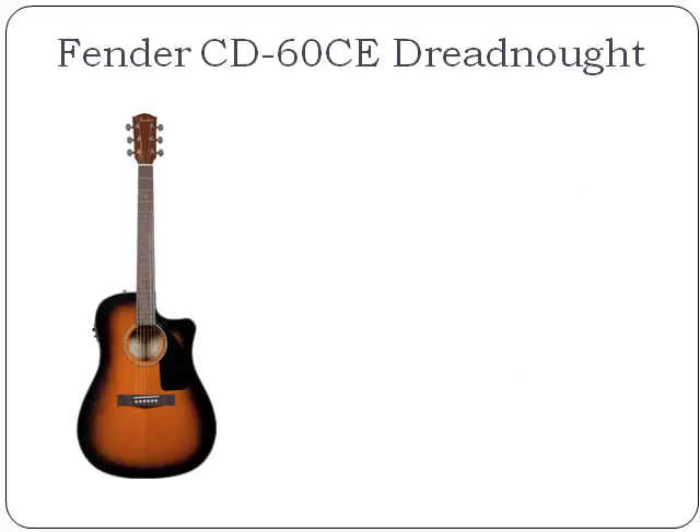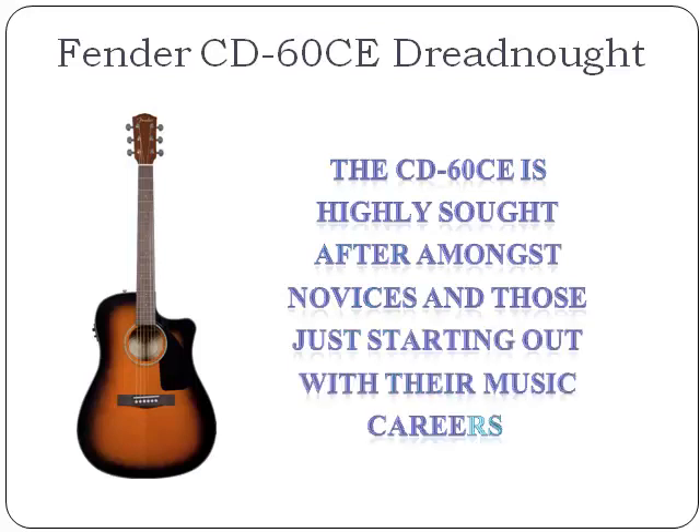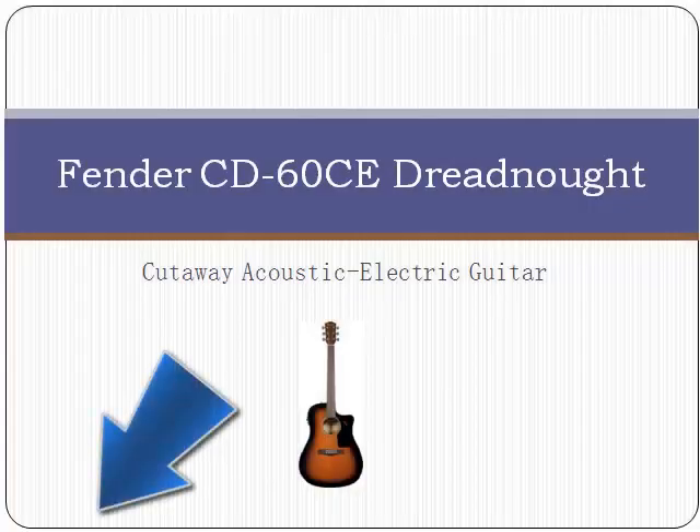The Fender CD60CE is made with the classic Fender quality, although priced at a point that most people can afford. For this reason, the CD60CE is highly sought after amongst novices and those just starting out with their music careers. It's a great way to get a feel for guitar playing before moving up to more expensive guitars.